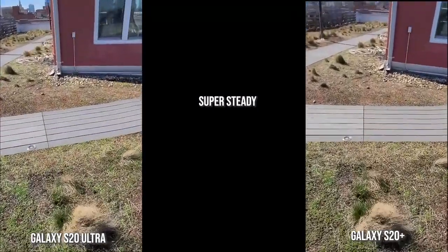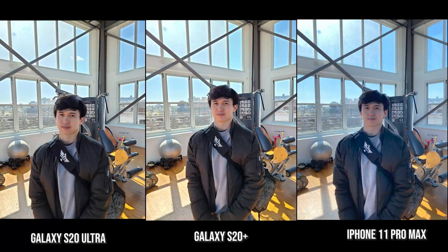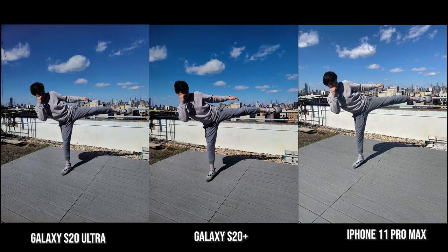Hopefully you guys enjoyed that one. So starting with the rear cameras, you can see all images look good. The S20 Plus and Ultra are sharp — big shout out to Justin my trainer for being my model in this photo. You can see the details behind with the buildings, but everything is just much more focused and sharper on the S20 Plus and Ultra, while the iPhone is just a bit on the fuzzier side. When it comes to this shot outside the building, the iPhone is a little bit clearer and sharper.